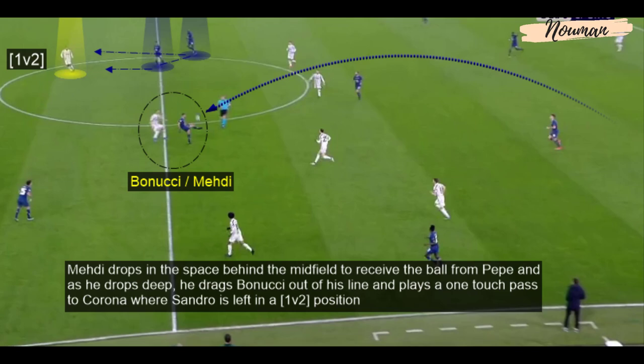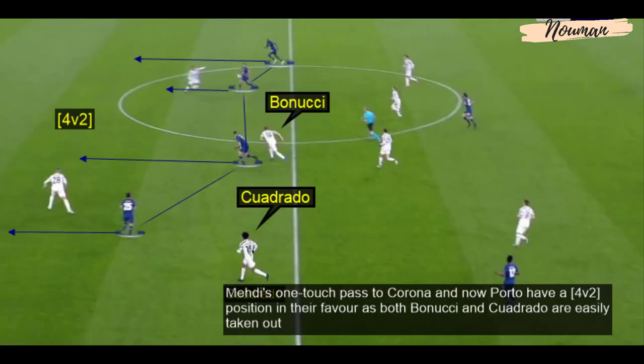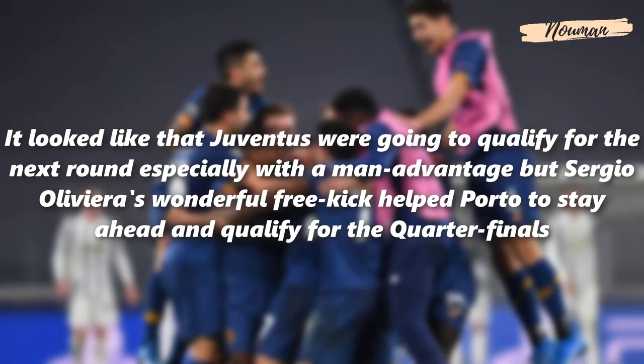Mehdi drops into the space behind the midfield to receive the ball from Pepe, and as he drops deep he drags Bonucci out of his line and plays a one-touch pass to Corona — leaving Alexandro in a 1v2 position. Mehdi's one-touch pass to Corona gives Porto a 4v2 in their favor as both Bonucci and Cuadrado are easily taken out. It looked like Juventus were going to qualify, especially with a man advantage, but Sergio Oliveira's wonderful free kick helped Porto stay ahead and qualify for the quarterfinals.